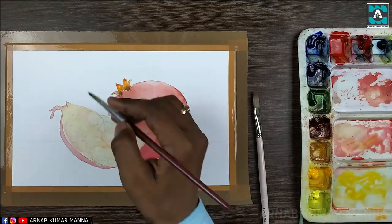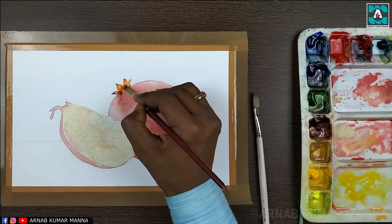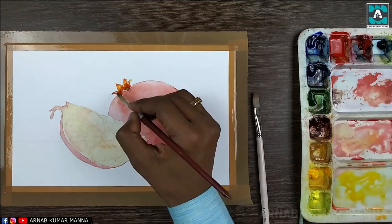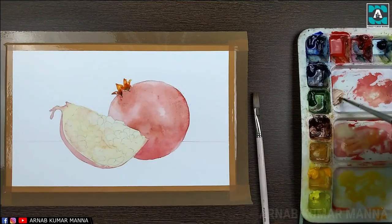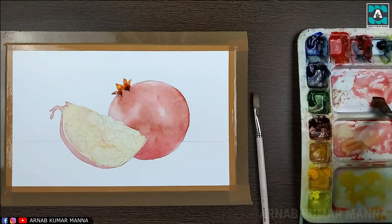After the first tone has dried, I'm applying the second tone on the pomegranate. In the second tone I will try to show a little detail, but not fully.